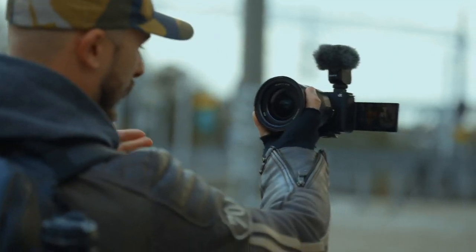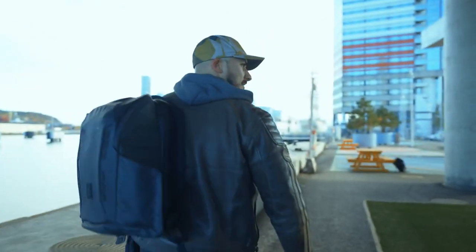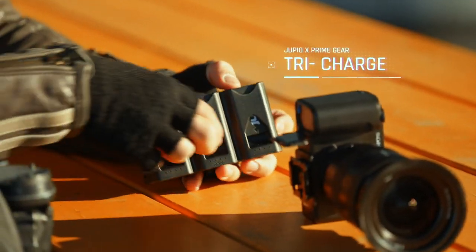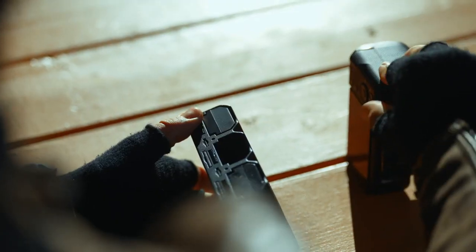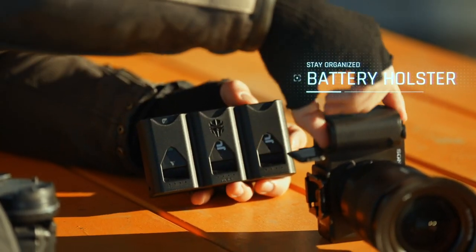Whether you're a vlogger, filmmaker or a photographer, it is always important to be ready for the day ahead. Let me introduce you to the JUPIO X-Prime Gear TriCharge. It is a battery charger that also acts as a battery holster. No longer do you need to bring your old clunky battery charger or battery bag — the TriCharge simply combines both.